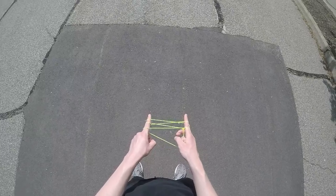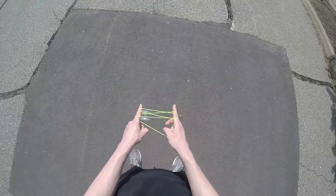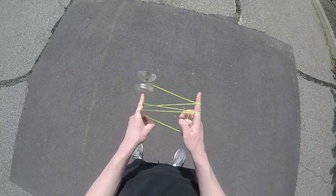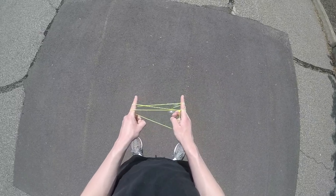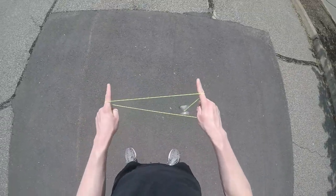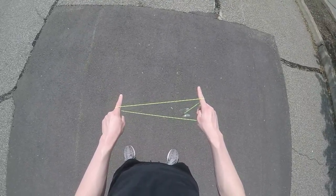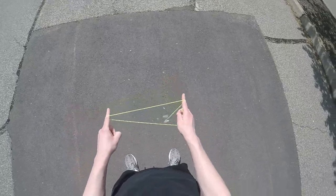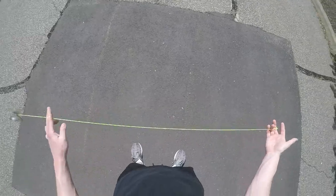Now you're going to do the exact same thing but on the opposite side. You're just going to keep swinging the yo-yo in that motion until you get to the point where the string is hanging over both your pointer fingers. At that point, you're going to let the yo-yo swing off your pointer finger, land it on a trapeze, and once you do that, that's the end of the trick.